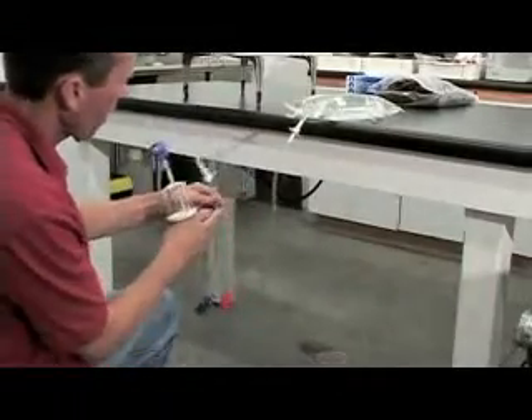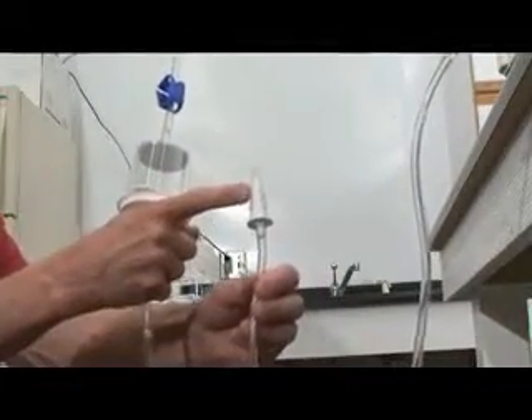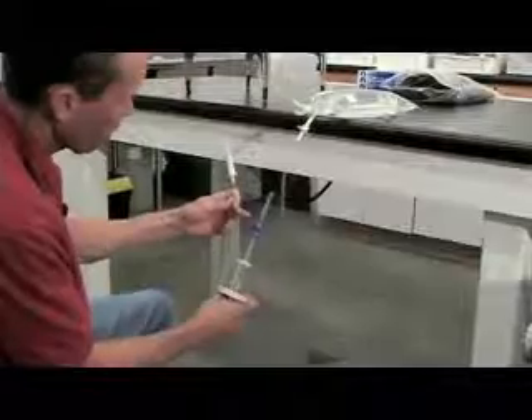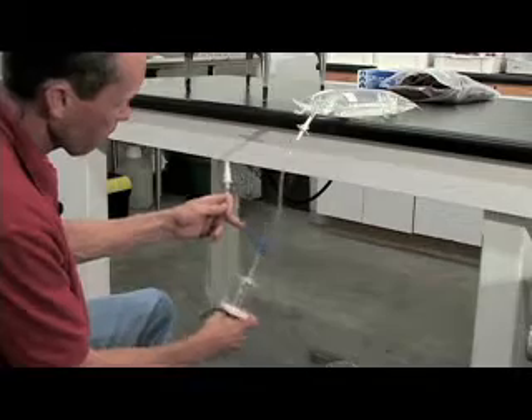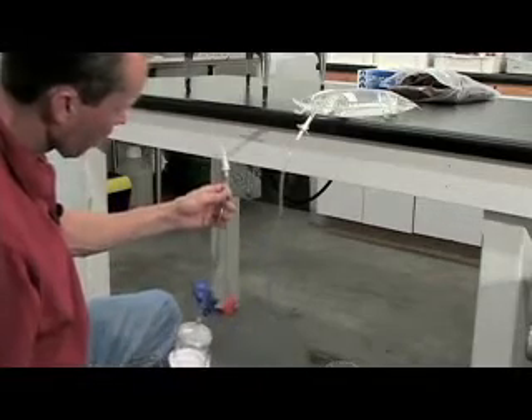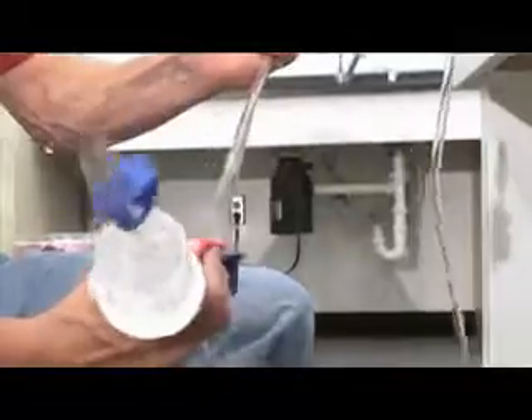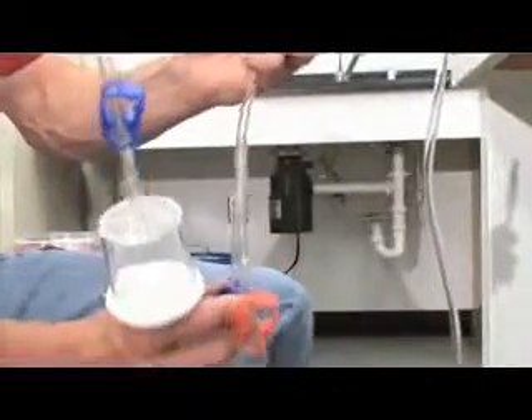Purge air from the Y tubing set and at the same time allow PBS to flow into the filter device until there is a 20 to 30 millimeter depth of PBS in the filter. This is accomplished by opening both tubing pinch clamps, closing off the short tubing section leading to the Foley connector with a hemostat, and opening the pinch clamp on the filter outflow port.